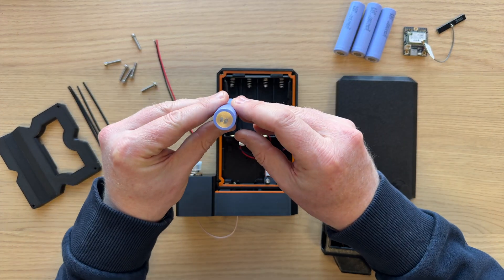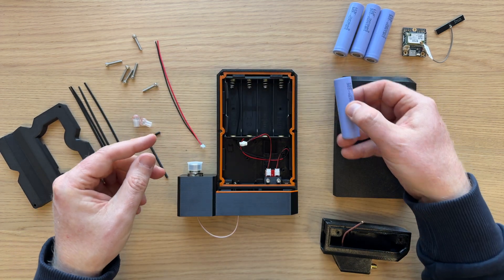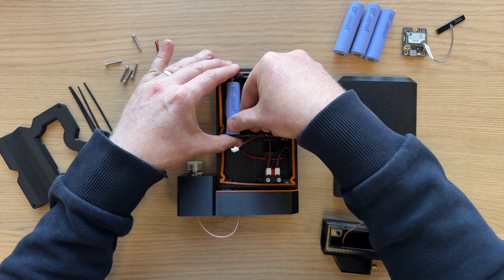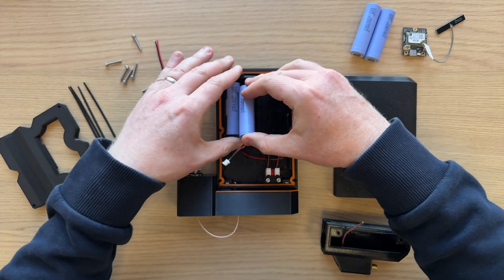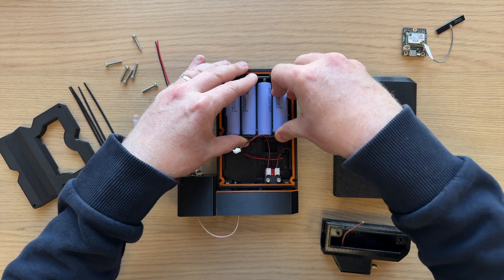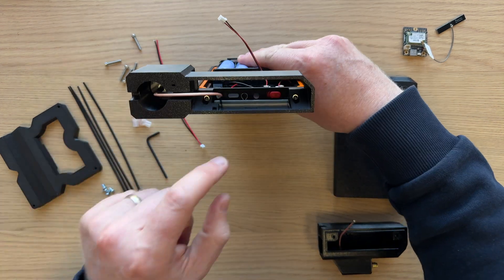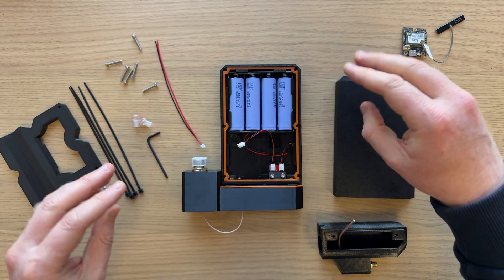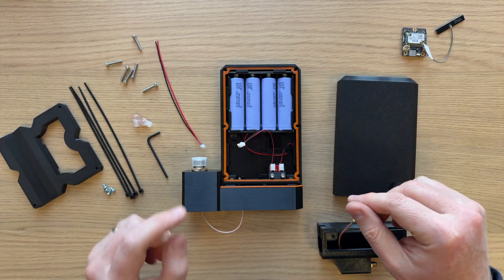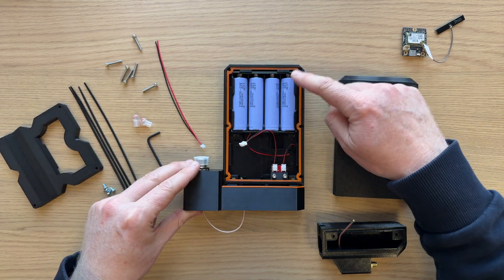So when you insert the cells, it should be the negative end on every single position. I'll insert the cells now so you can see how they go — negative at the top, negative at the top, negative at the top, and negative at the top. Now the switch I always send in the off position, which is pointing to the right. Just be aware, if you put them in the wrong way you're going to get some magic smoke, which is not good. So make sure you put them in negative to the top.